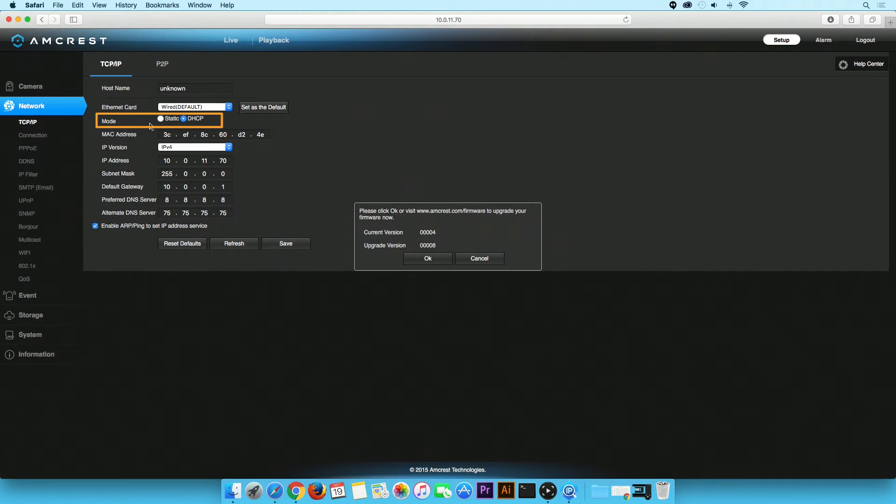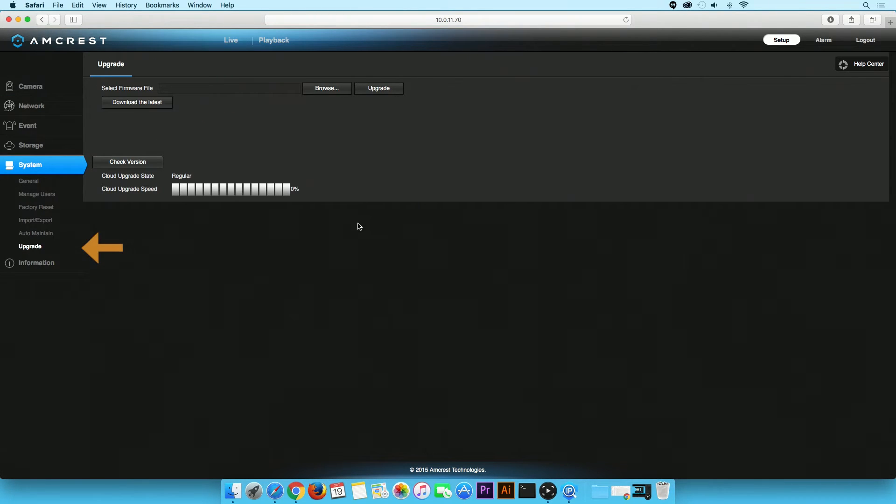Ensure that mode is set to static. If it is not, please set it now. Click the Save button to apply your changes. Then click on the OK button on the firmware notification window. You will be redirected to the upgrade page, located under the Systems tab. The download and upgrading process will begin automatically.